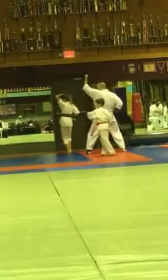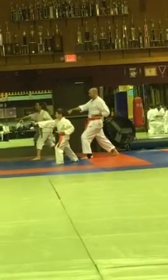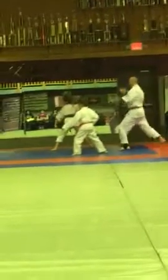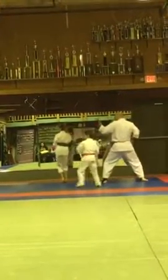Lock that guy in. Check. And drop. There you go. Lock that guy in. Check.